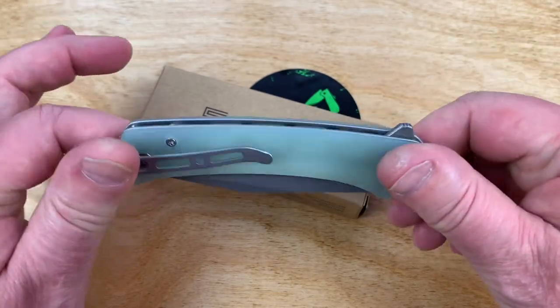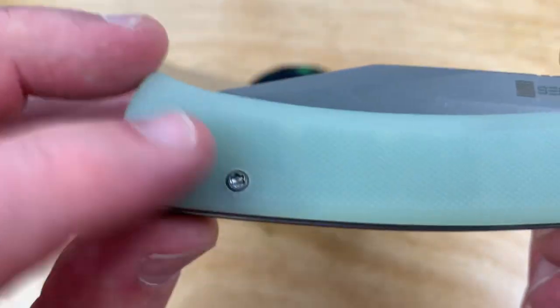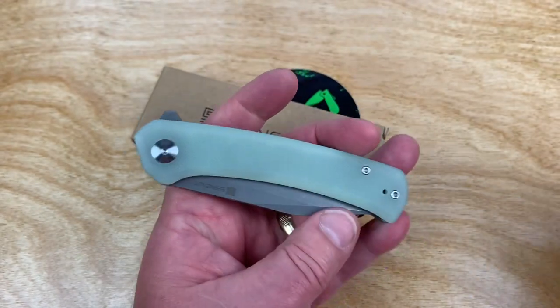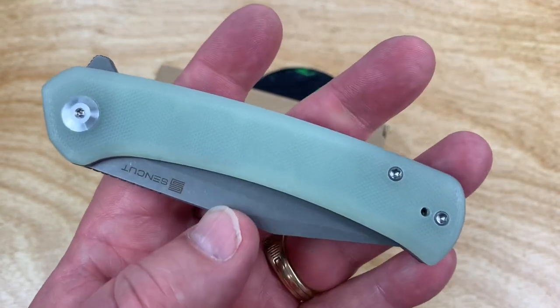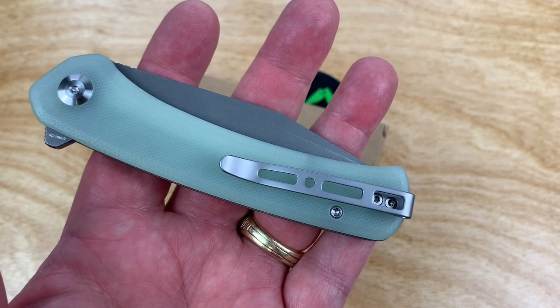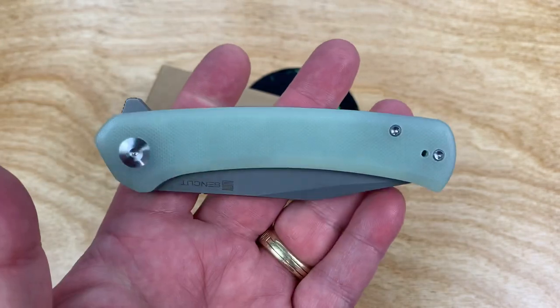Pocket clip. Flat screws, easy to get. Right or left hand. Plus, number eight — doing what Civivi does. So what's the difference between this and Civivi? Go ahead and tell me in the comment section.